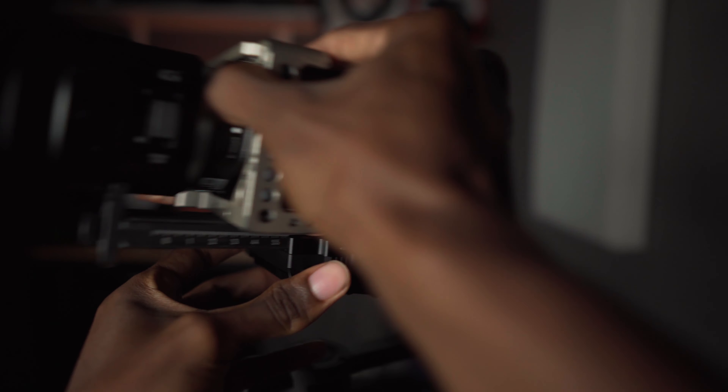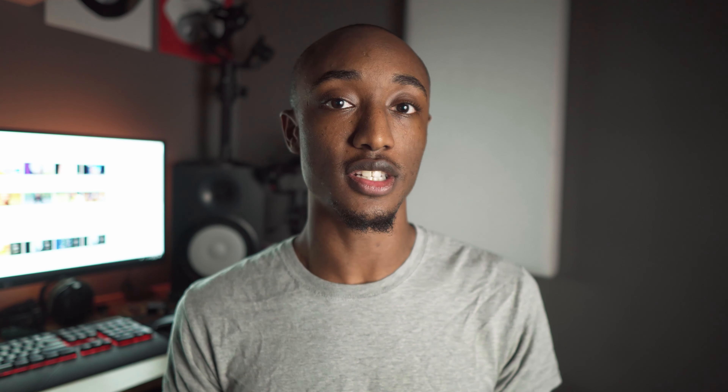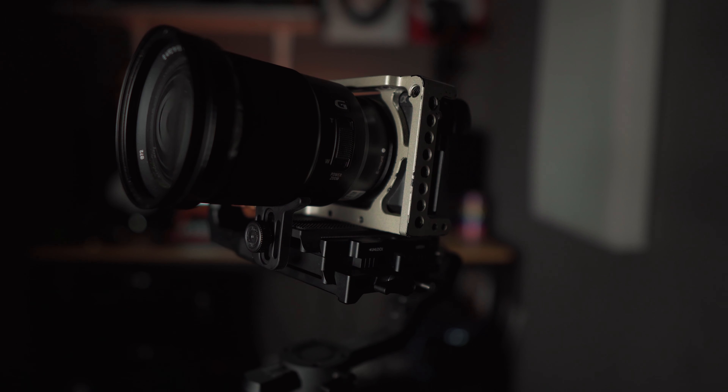The second thing is the double quick release plate. On the Ronin S you mount the base plate on the camera, slide it onto the gimbal until balanced, then lock it off. On the Moza Air 2, you mount the base plate on the camera and slide it into a second quick release plate that stays on the gimbal. That second plate is what you slide around to find balance. Once balance is set, you can take the first plate with the camera on and off all day without losing balance at all — pop the camera off, do what you need, pop it back on and go.